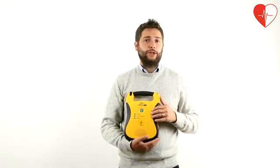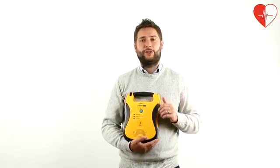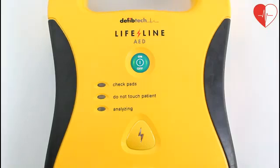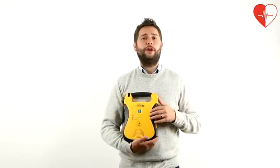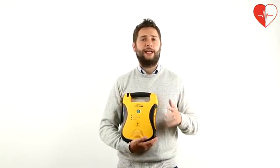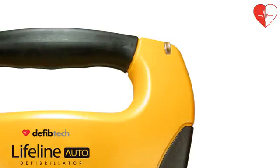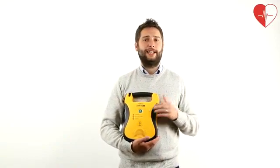The Lifeline Auto Defibs also feature CPR guidance and a CPR metronome. Fitted with a separate 9 volt lithium battery, the DefibTech Lifeline AEDs carry out a daily self-test and display the unit's readiness on the LED status indicator. All event data is stored on the defib's internal memory and can be downloaded onto a PC for analysis.